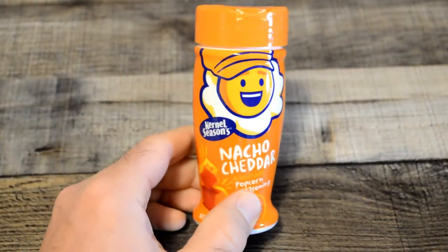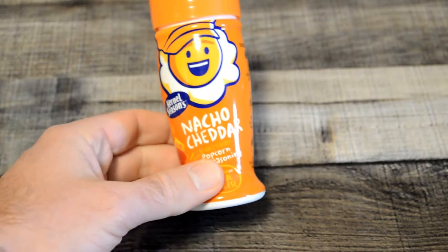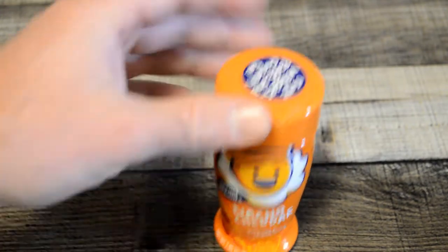Hey, what's going on everyone? Welcome to the 9 Malls Gadget Review Channel. Today I'm going to review another flavor of Kernel Seasons. I reviewed the white cheddar in a previous video and it seemed to be very popular. A lot of people watched that video so I decided to get another flavor.